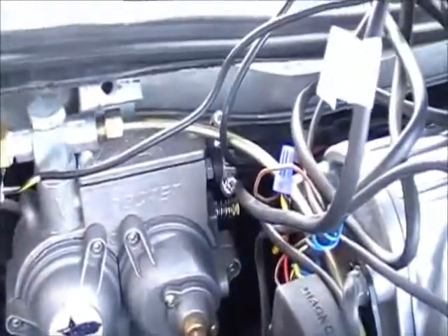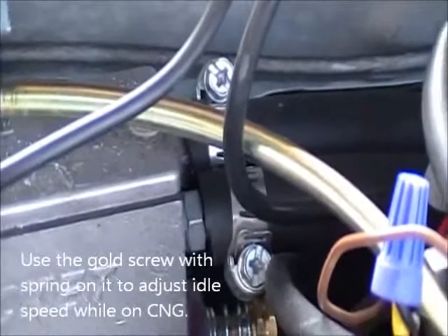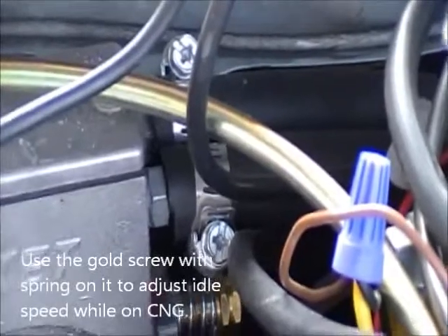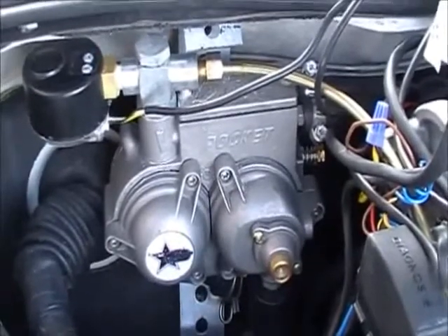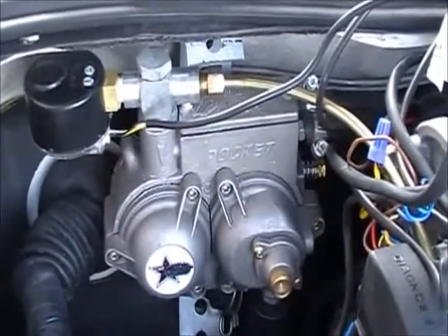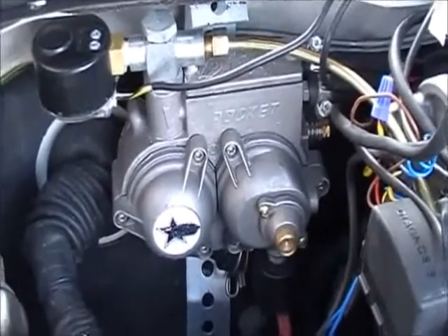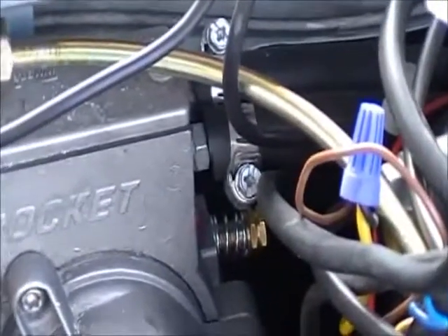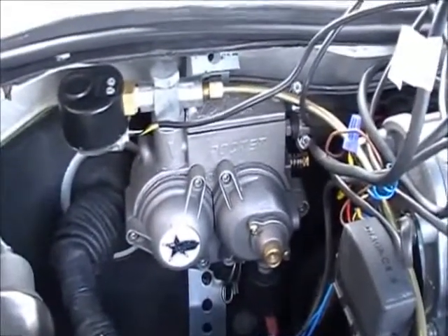Another couple of important features are the radiator hoses. This actually splices into your heater core and feeds hot coolant into this regulator to keep it from freezing. The process of the gas going from high pressure to low pressure causes a big temperature drop and that would result in the mechanical components in here getting frozen and locked up. So by running the car's coolant through this regulator, they keep it nice and warm and all the mechanical stuff works on the regulator like it's supposed to.